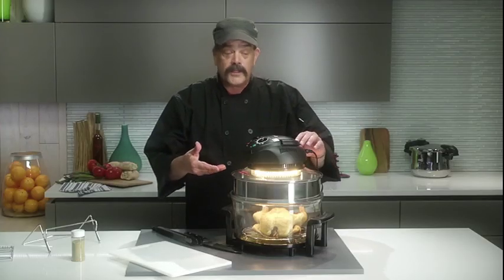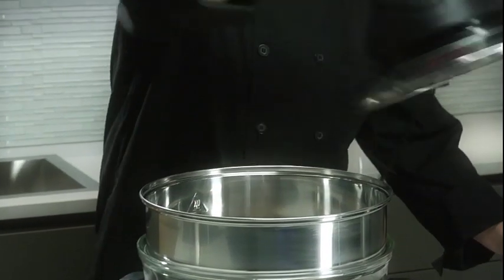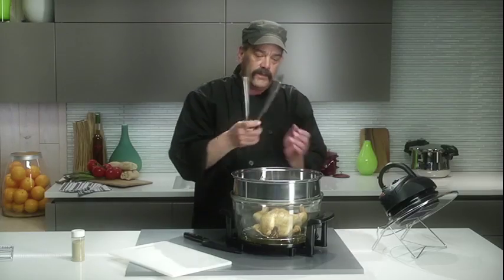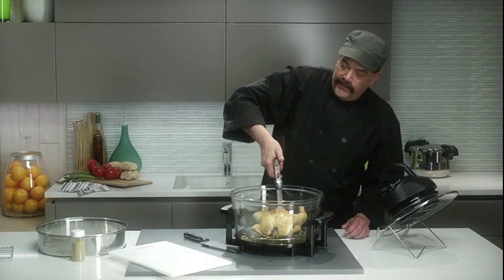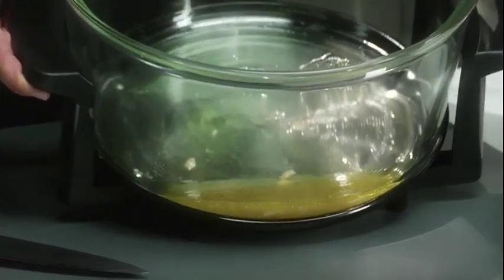Our chicken looks nicely browned. We're going to take this out and take a look at it. We're going to remove the lid, place it into the holder, and remove the extender ring — it's hot, don't burn yourself on the extender. Carefully remove our chicken, place it on the cutting board. What we have left in the pan is all the unwanted fat that you don't want to be eating anyway.